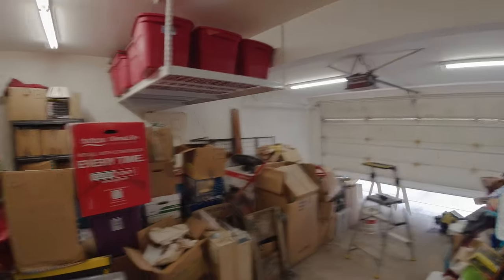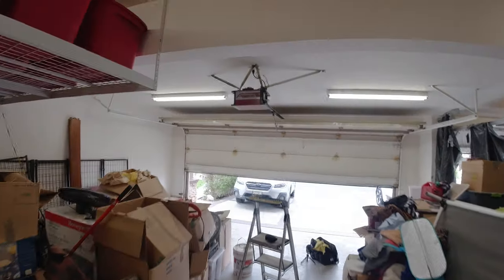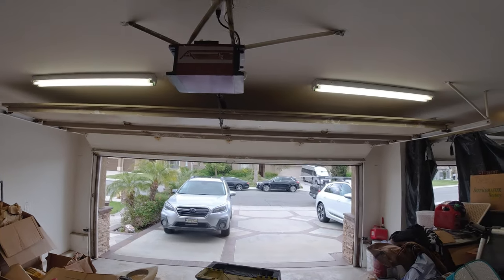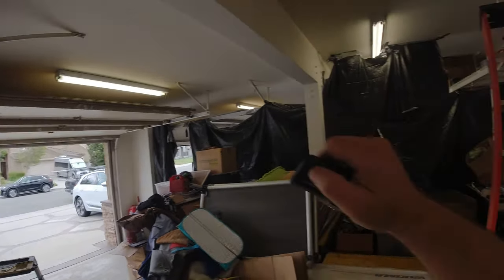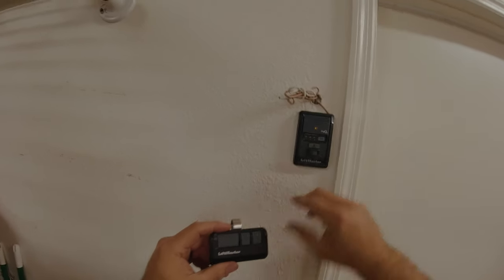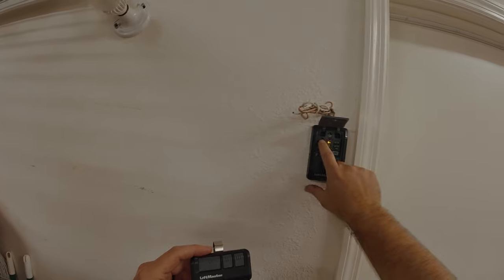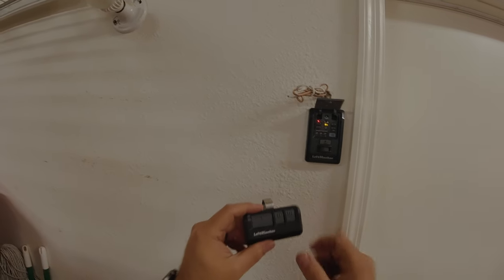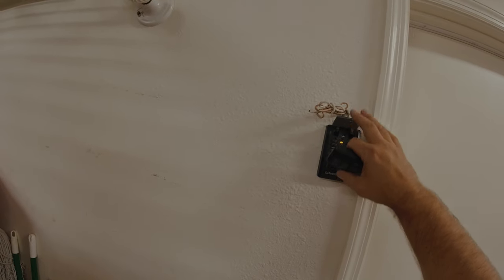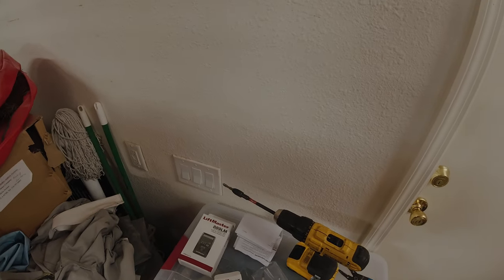And there we go. We're going to do the exact same thing for the LiftMaster remote — hit the learn code button twice, hold, hear a click, and put it down. That's it.